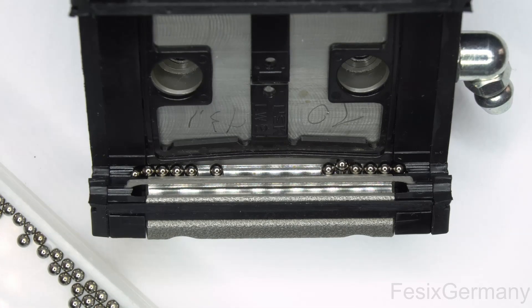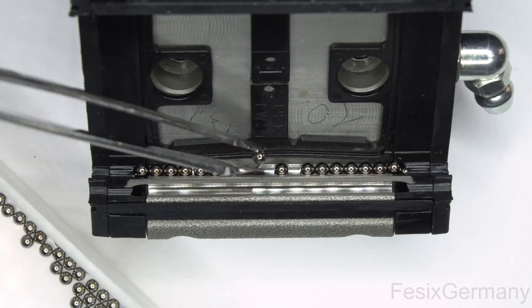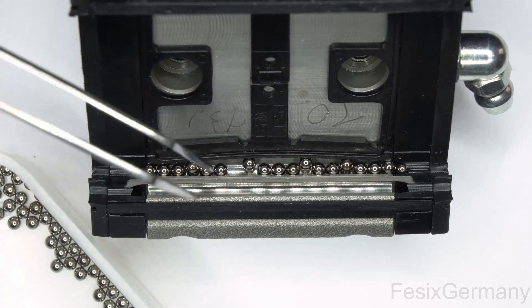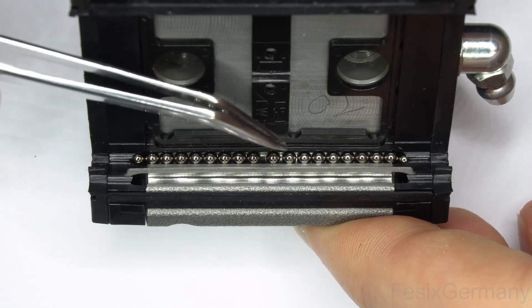I did not count the balls but there are about 40 per channel. Be careful not to put in one too many — you might think there is a gap where one more could fit, but no, that would be one too many. Here you can see the first channel working after unlocking the cage.